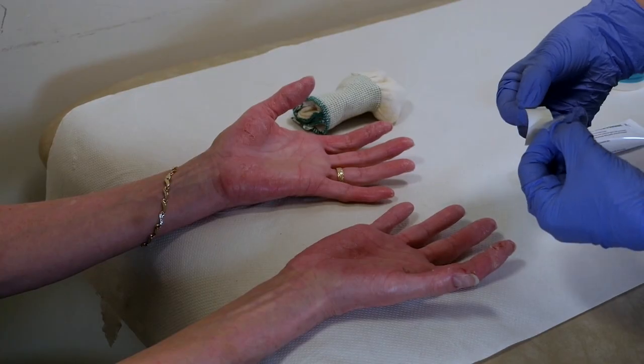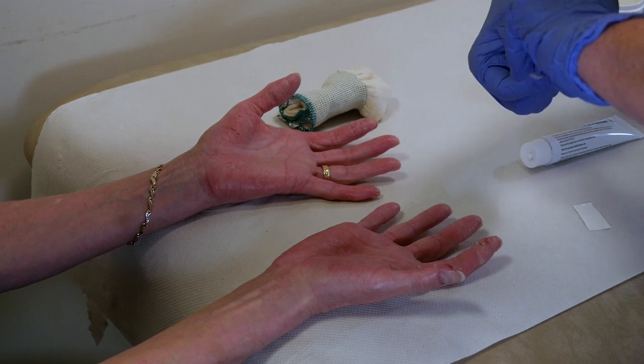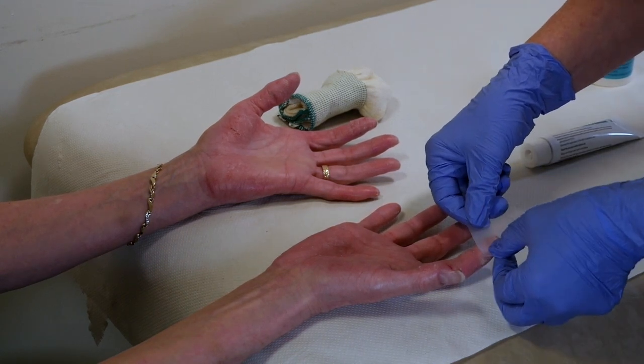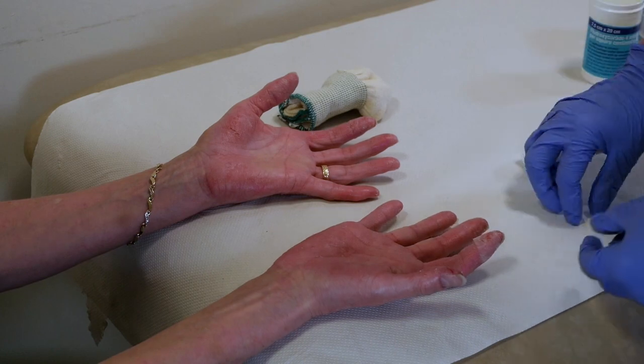Once cut to size, the waxed paper backing can be removed to reveal the steroid impregnated adhesive underneath. The tape is then directly applied over the crack, and its adherence can be aided by gently applying pressure over the tape.